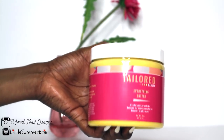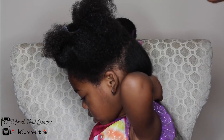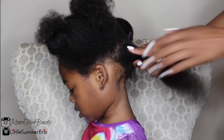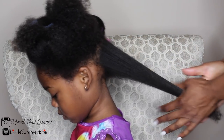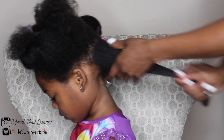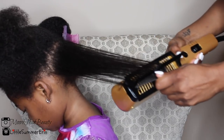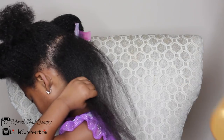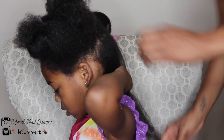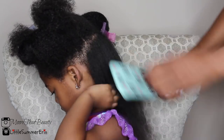Next I'm going to use my Taylor Beauty everything butter and work that into the section I just finished blow drying. I make sure I get every strand from root to tip. This allows the moisture to penetrate her hair. I blow dry that in for a couple of passes so the butter can fully penetrate, then I detangle once more and twist.